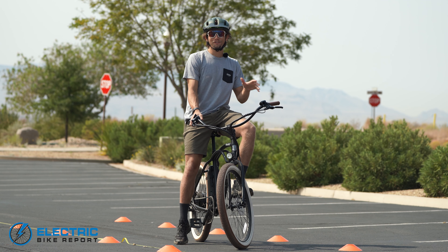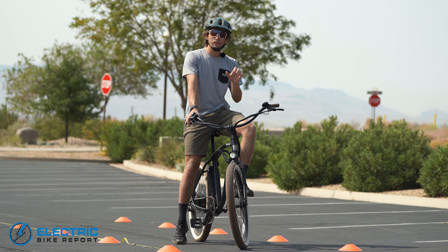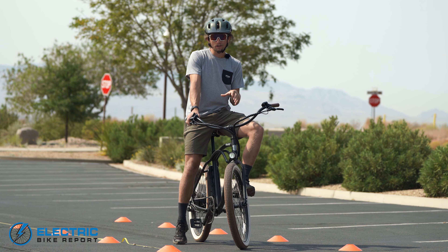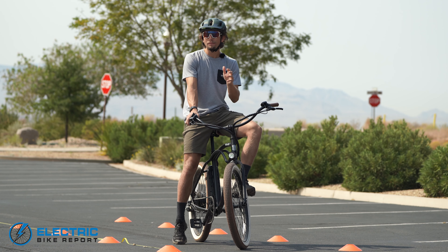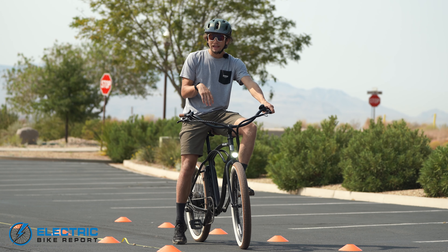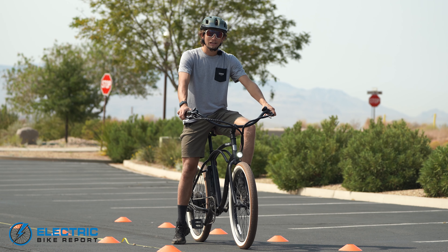We are here at our brake test in our favorite parking lot. We set up cones on five foot increments — 25 feet total — to get a good idea of how the bikes we test stop from 20 miles per hour. I think 20 miles per hour is a good indicator of how strong these brakes are because there is a lot of momentum behind the bike. I'm going to be doing five total tests, all from 20 miles per hour, to get a better idea of how these Tektro hydraulic disc brakes perform. I'm happy to see hydraulic disc brakes on this Beach Bum, but they're connected to 160 millimeter rotors, which is a little bit smaller than I'm typically used to.